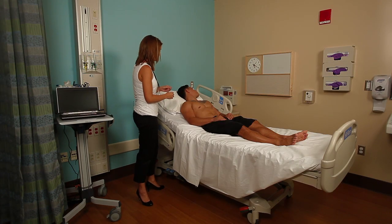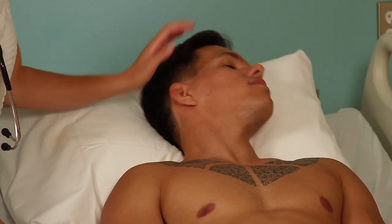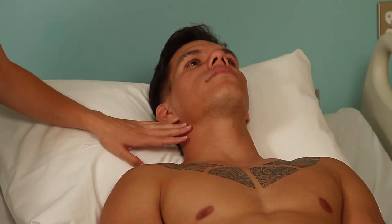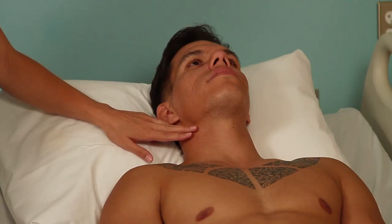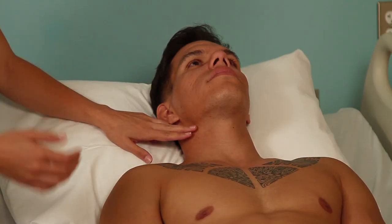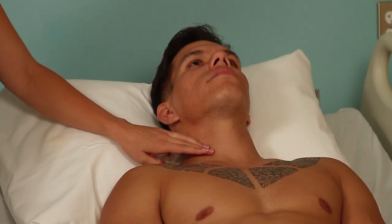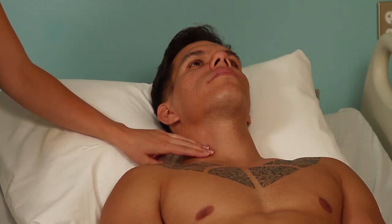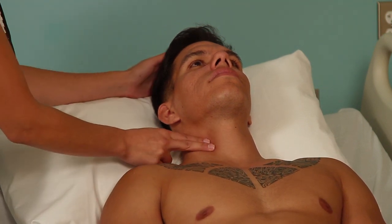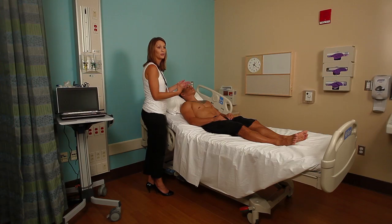The next step is to assess the carotid pulse. Go ahead and look straight for me, McKenna. You want to avoid checking up in the higher aspect of the neck where the carotid sinus is. If you massage the carotid sinus, it can cause a reflexive drop in blood pressure and heart rate. So you want to avoid the upper half of the neck and instead feel for the carotid in the lower half of the neck. You may need to displace the sternocleidomastoid muscle to feel this. Palpate right there — you can also palpate the other side, but you never want to palpate both sides simultaneously, as that can cut off blood flow to the brain.